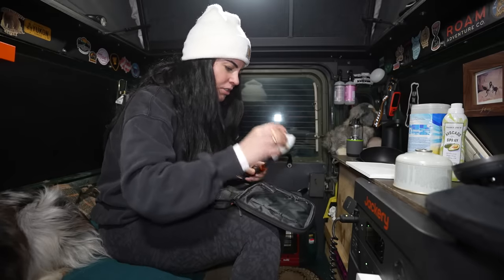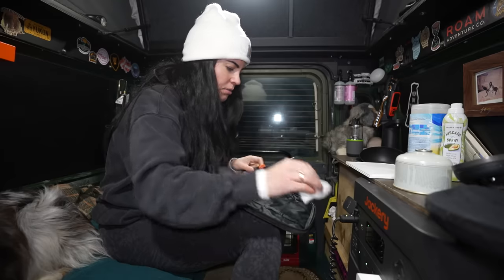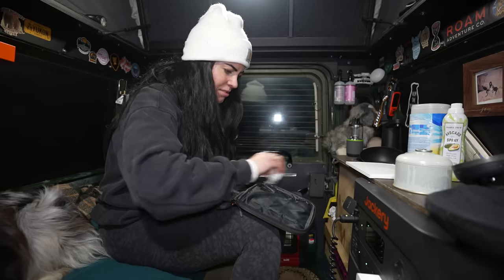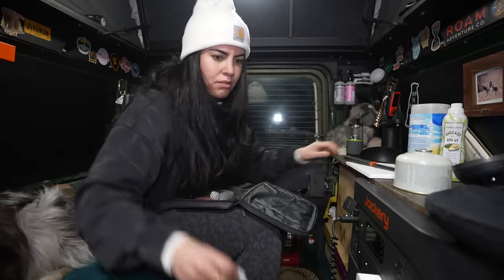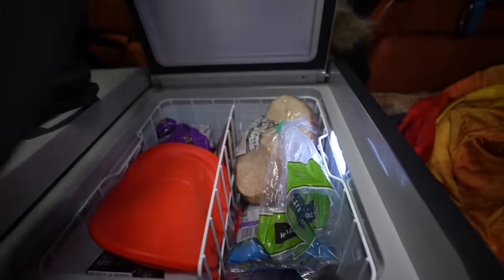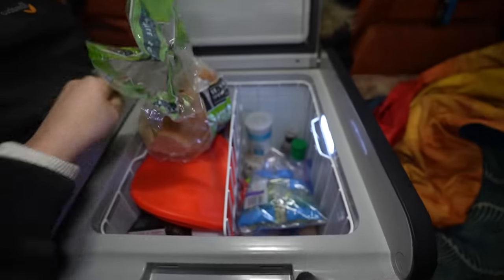Everything just seems a little more functional and cleaner these days, which is very exciting. I need to remember to do dishes, though — holy cow. Look, even my fridge is clean right now. New year, new me — for real.